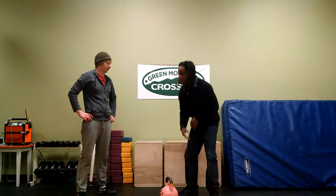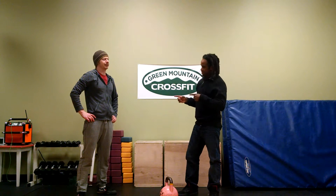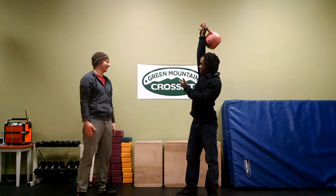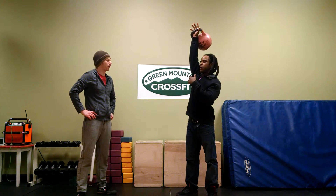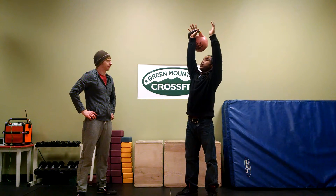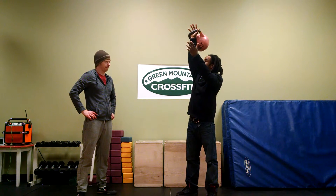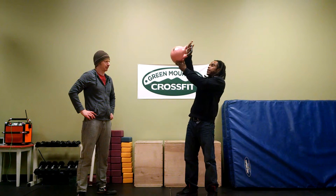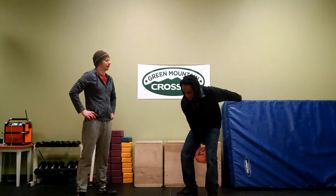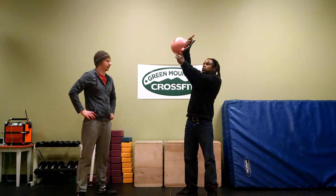Now this gets a little bit tricky because people often say, how do I get the kettlebell to come back? Because obviously the kettlebell went over in the first place. So when I come down, what I like to think about with my dismounts is that I'm essentially taking my palm from being in this position and rolling it over to being almost like palm up. What it allows is for the kettlebell to just fall on its natural path back into my back swing.